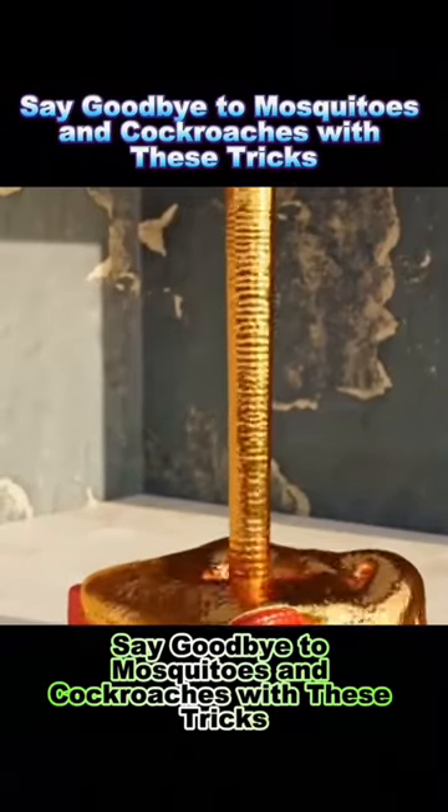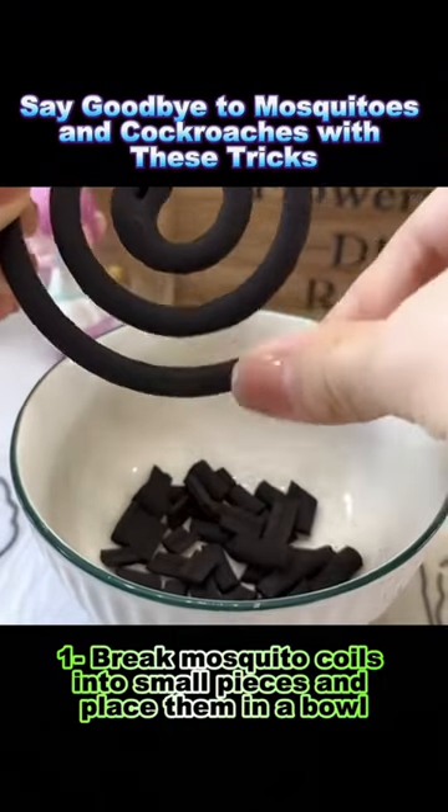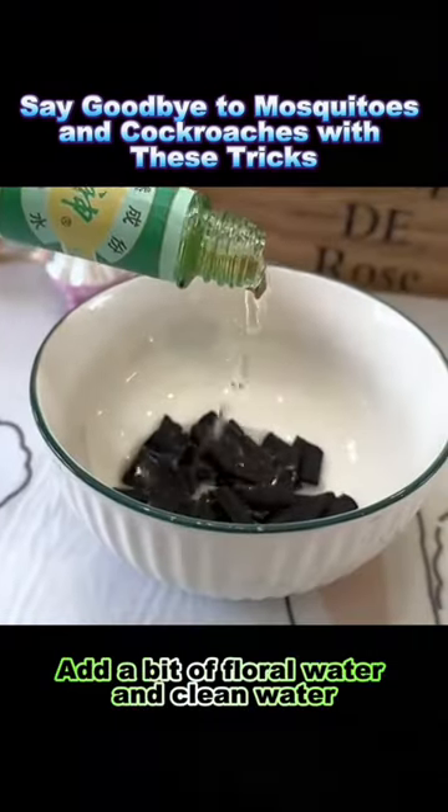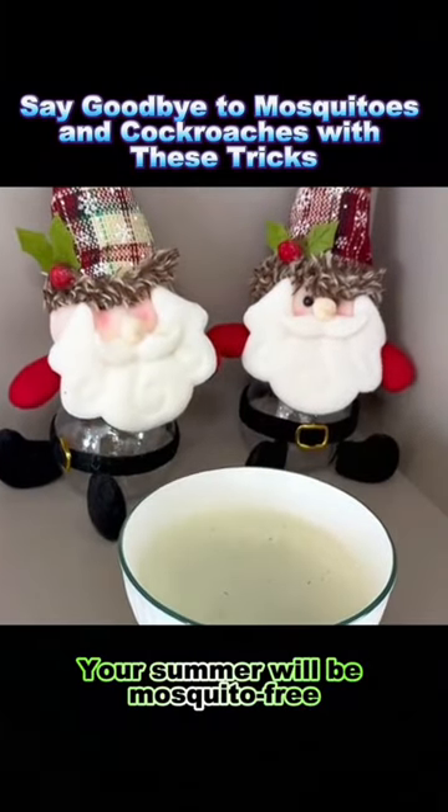Say goodbye to mosquitoes and cockroaches with these tricks. Trick 1: Break mosquito coils into small pieces and place them in a bowl, add a bit of floral water and clean water, and put the bowl in a corner. Your summer will be mosquito-free.